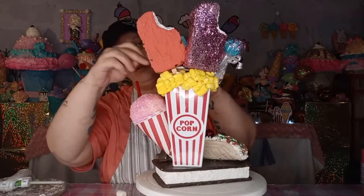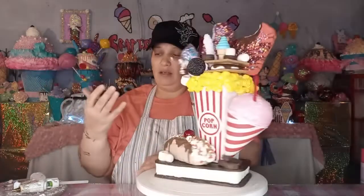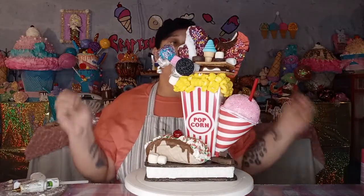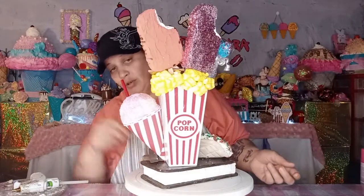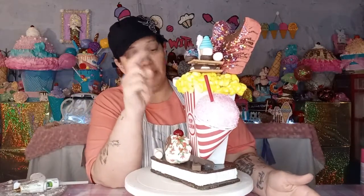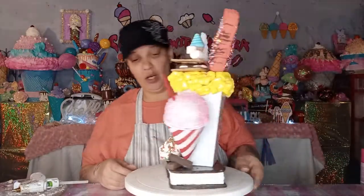I think that is so cute. Let me stick this marshmallow right there. So this is basically something where I already have all the parts. If you guys would like to learn how I made the ice cream popsicles in the back, comment down below and maybe I can make a tutorial on that. Like I said, I have tutorials on the snow cone, the popcorn, the s'mores, the tacos, and the chocolates — you can probably pick which one you want to learn.